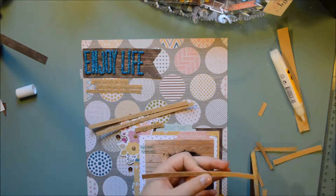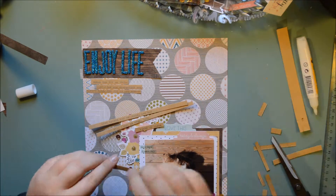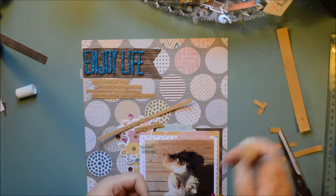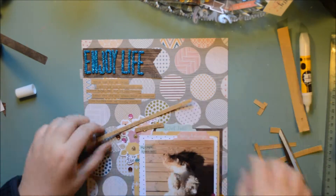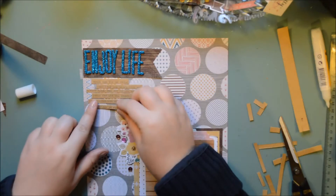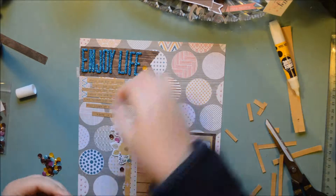I like to do A4 layouts for two reasons: one, buying A4 binders is way cheaper than buying 12x12s, and they take less space. But the good thing is you also always get paper left over — almost 10 centimeters — so you always get a piece of the back side. Like I used this for my whole background and then I still get a bit of the backing, and that's what I really like.